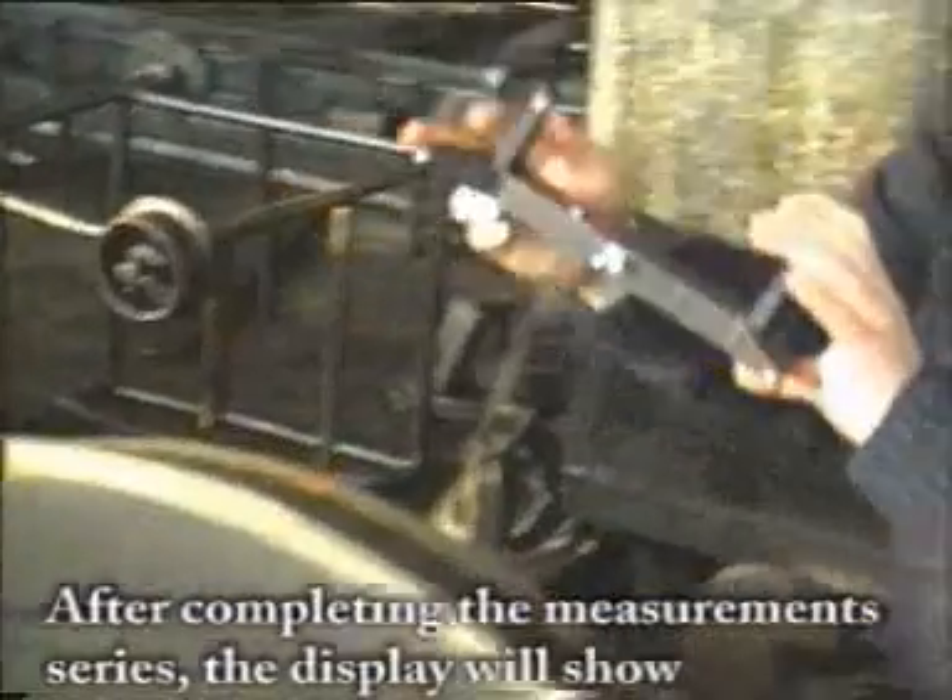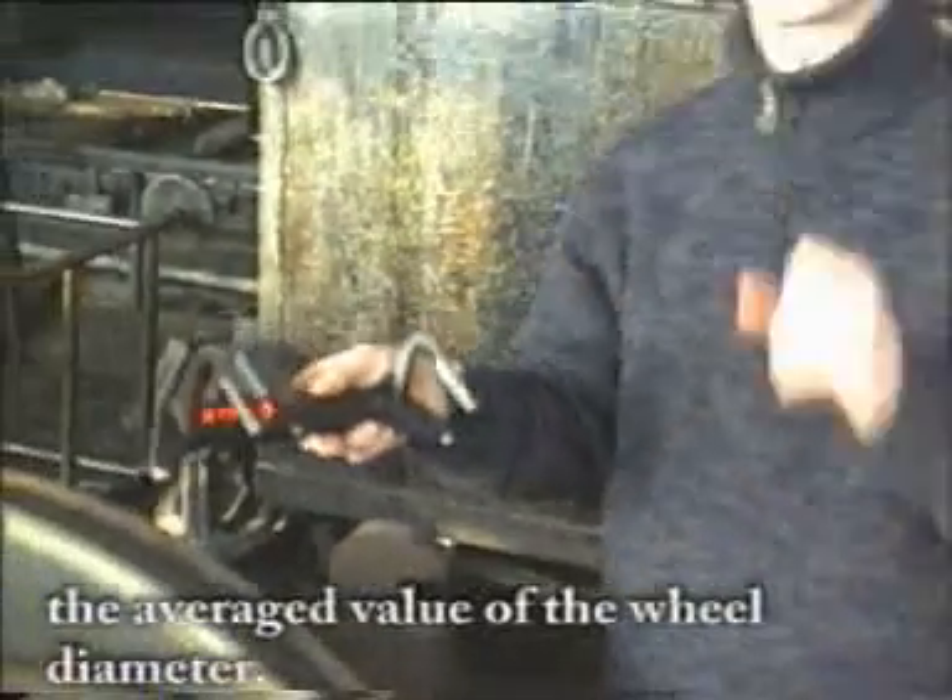After completing the measurement series, the display will show the average value of the wheel diameter.